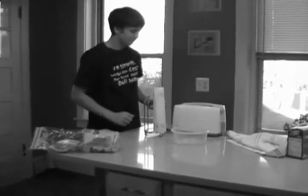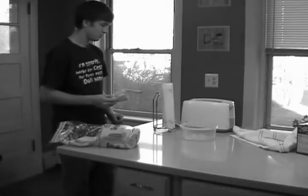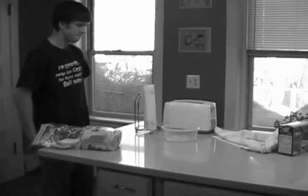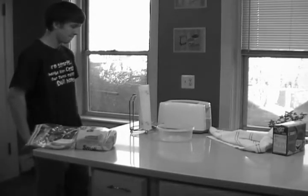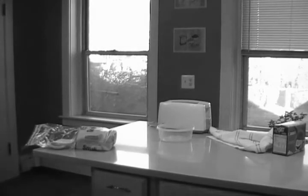There it is — there's the toaster! Joe found the toaster. Oh, it looks kind of crowded. He better make sure that it's safe, that nothing else can catch fire near that toaster. What should Joe remove from the picture? Yep, that's right — just get rid of the paper towels.